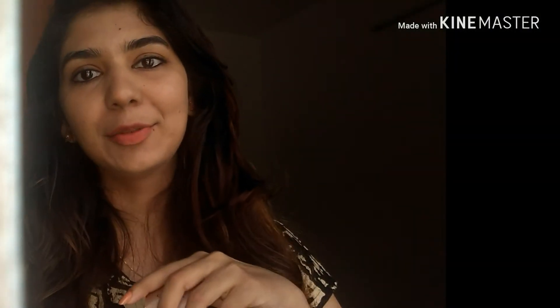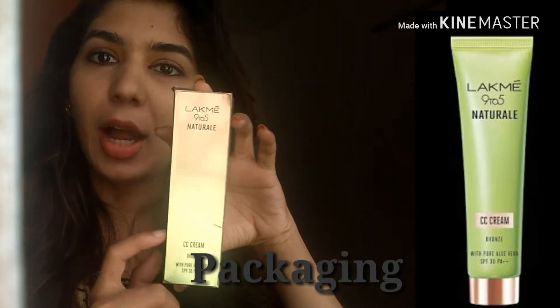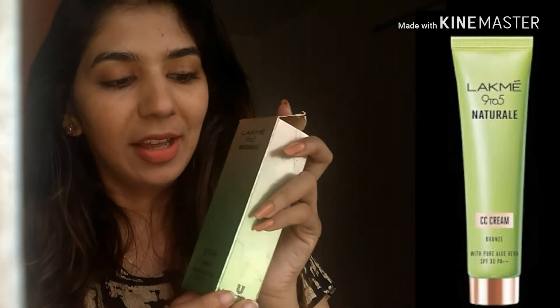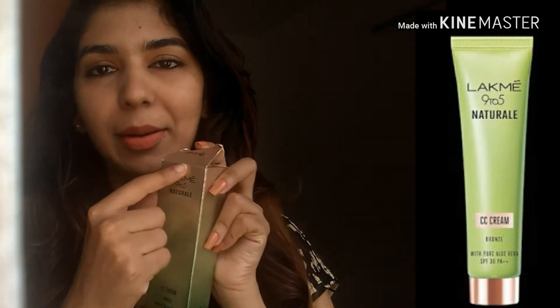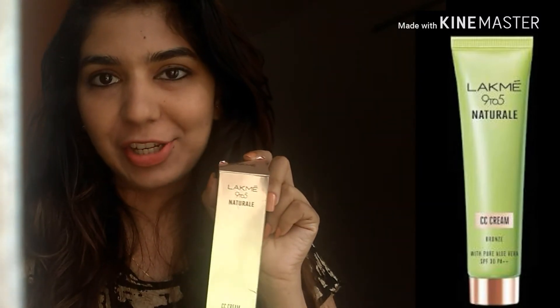First of all, let's start with the packaging. This is a cardboard packaging. This color combination is really cool — a green and pink combination, which is good. This is a standard packaging.